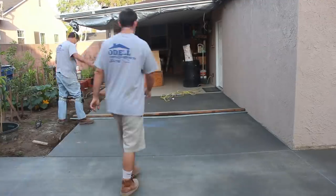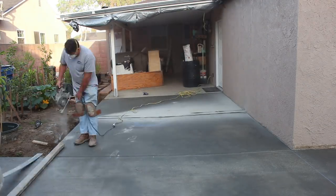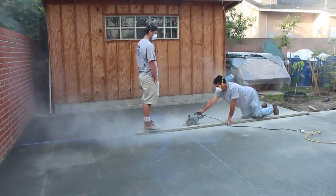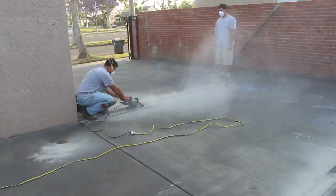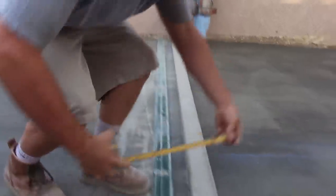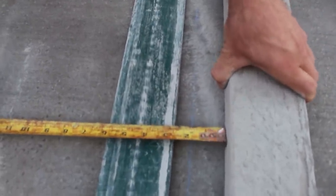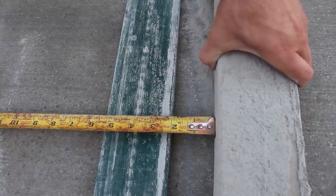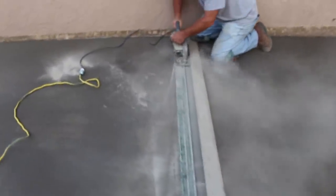This is the next day — snapping some lines. I prefer saw cutting over using a jointing tool because I know the cuts will be straight and exactly where I want them. They're also smaller, so they don't hold as much water, which means less water staining and erosion from water sitting in the joints. It's just a cleaner way to do it. If you liked roller skating or skateboarding, you'd feel those big three-quarter-inch or half-inch joints, but with saw cuts you won't.